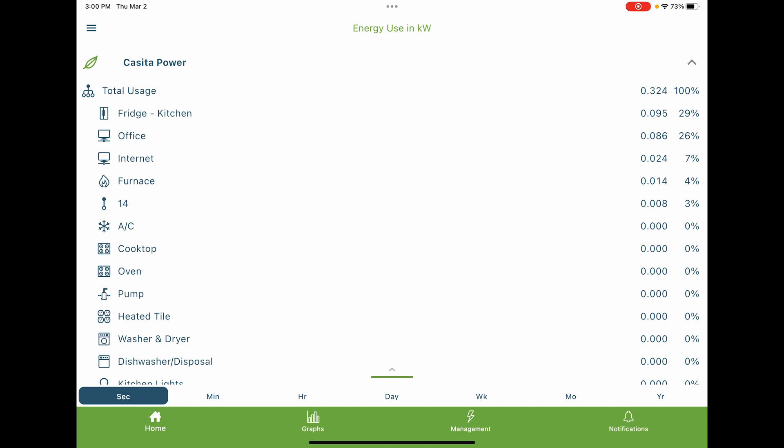You can see up at the very top our total usage is 323 watts at the moment — obviously it's always fluctuating. We've got the fridge running — that's the biggest power consumer at 95 watts. Some stuff in the office, the internet router pulling 25 watts. Generally speaking, we're pretty light at the moment, but it's really fun to be able to review this and see it in real time and find out just how much power certain appliances and things pull.